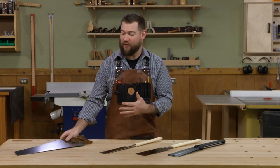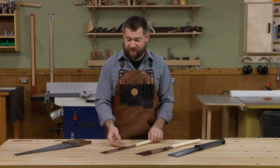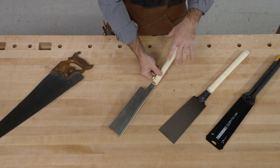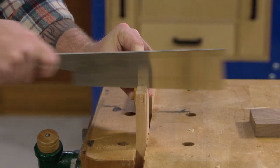There's a different type of saw that I get a lot of questions about and I find extremely useful in the shop. These are pull saws. Sometimes you'll hear these referred to as Japanese saws, but really they're just considered pull saws — they cut on the pull stroke rather than the push stroke.